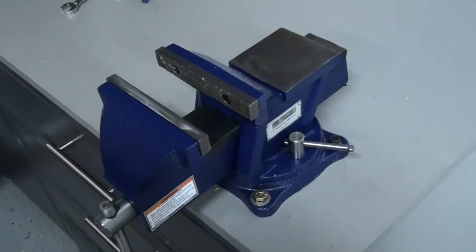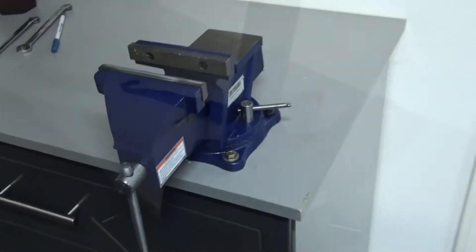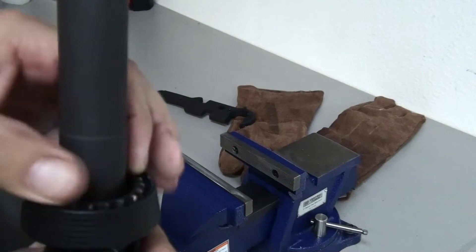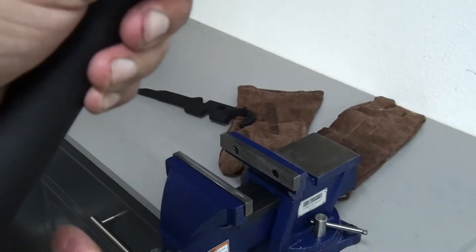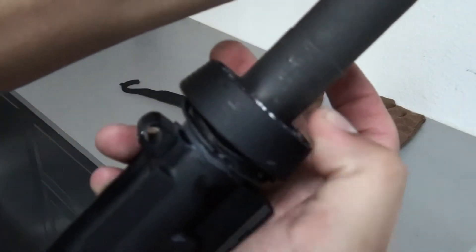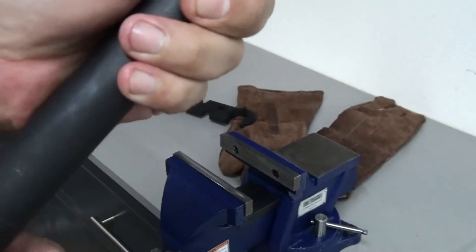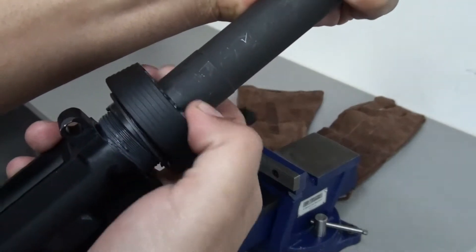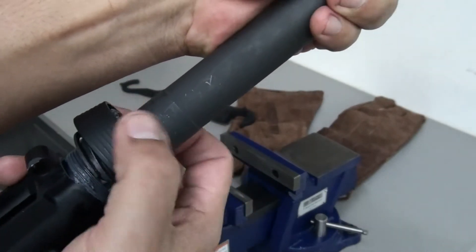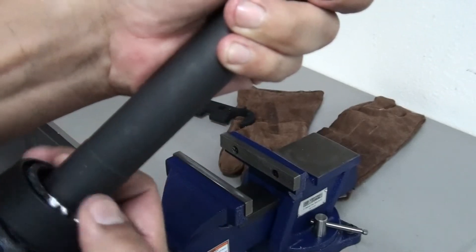I installed a new vise so I'll be able to take off that barrel. Here we go — break the thing loose. The delta ring and see all that. There we go. That was very hard to get off. That's why I bought the vise, so it'd be easier for me to break this loose.